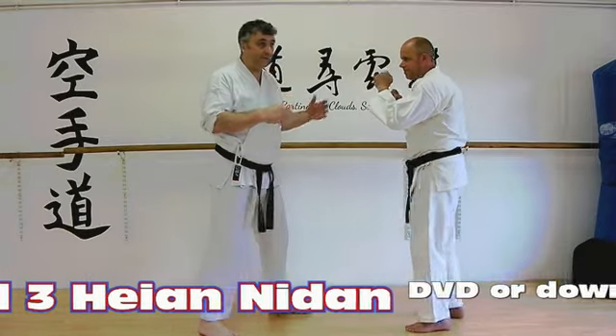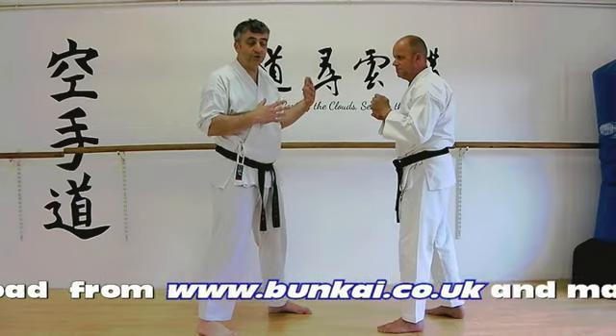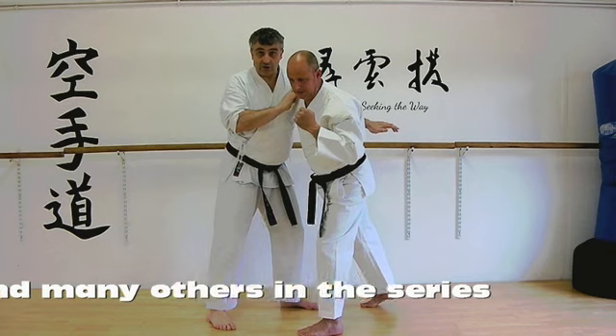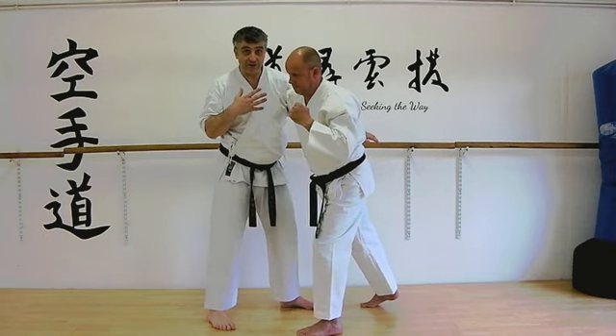So we're here like this, and whatever's going on you know that you've got to have a real kind of attack, so we'll usually use the big right foot. We're in here like this, and that has to be stopped, because otherwise if you get hit there is no retaliation, there is no use for the technique.